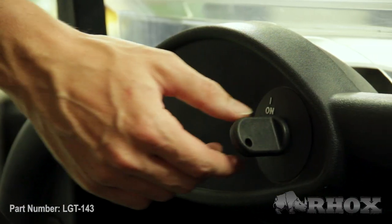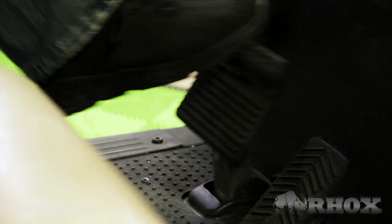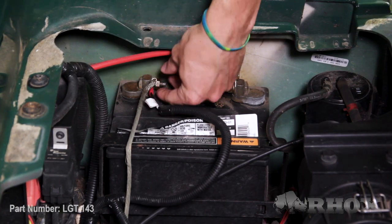Before we get started, we just want to go over a few safety precautions. First up, we're going to turn our cart off. After that, we're going to set our parking brake. And if you have an electric cart, you're going to flip your tow/run switch to the tow position. Once that's done, we're going to go ahead and disconnect the cart from the battery or the battery pack.